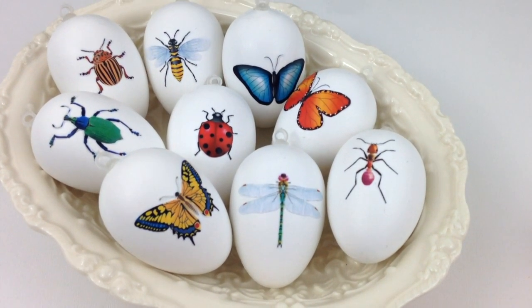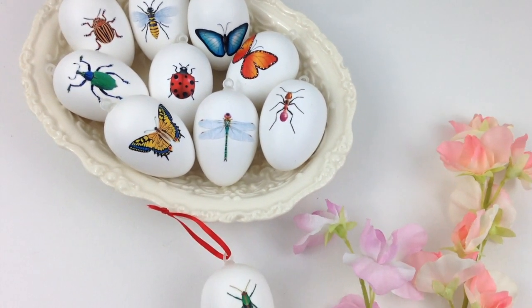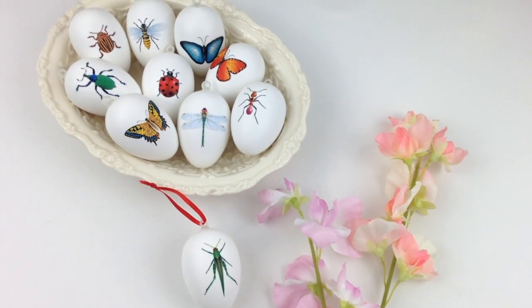Aren't they cute? I love my little insects. Which one is your favorite? By the way, I spent as little as $1.50 on the eggs and the rest I had at home.